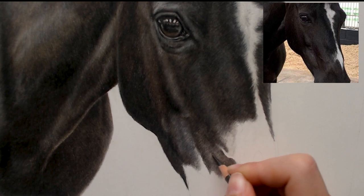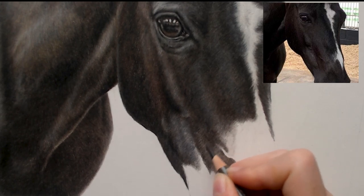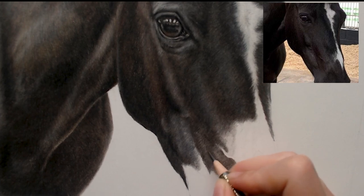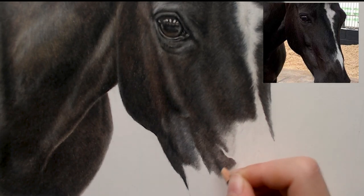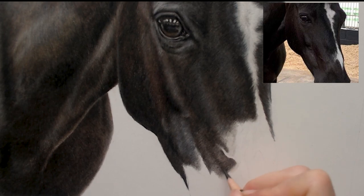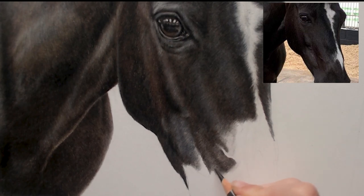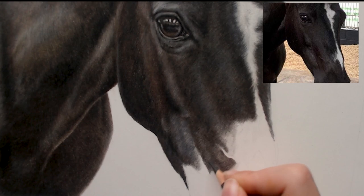It does take a lot of time, continually going over and building up your layers — it takes a lot of patience. A lot of people ask me how I get my blacks really black and it is just going over the same area continually and building up the depth and building up the colour. You can see I'm not pressing down really hard straight away to get the dark — I'm just building up over the top.